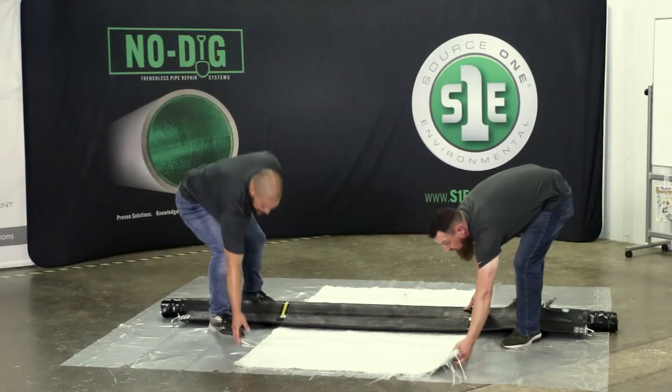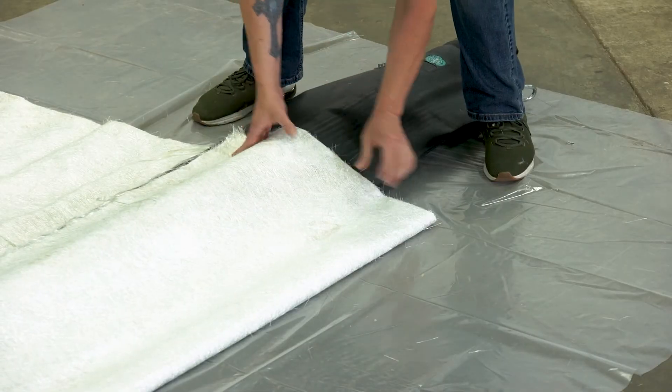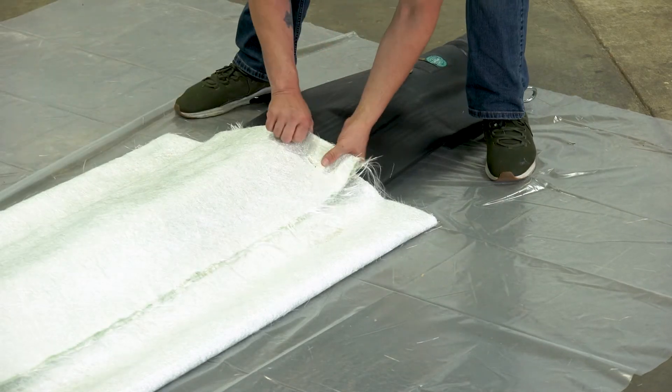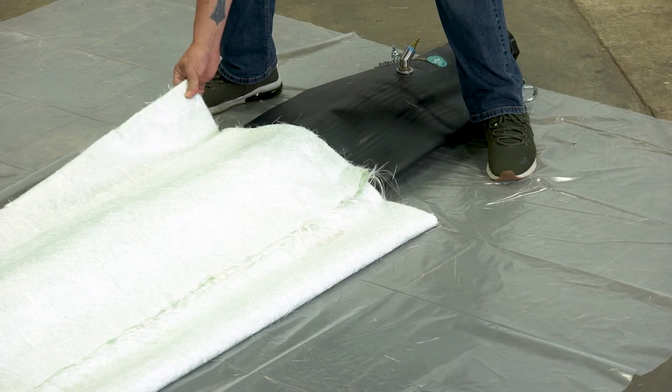Your first fold is going to come all the way over to the far edge of your packer, leaving about four to six inches of excess. Your second fold again is going to come to the far edge of your packer, leaving about four to six inches of excess.